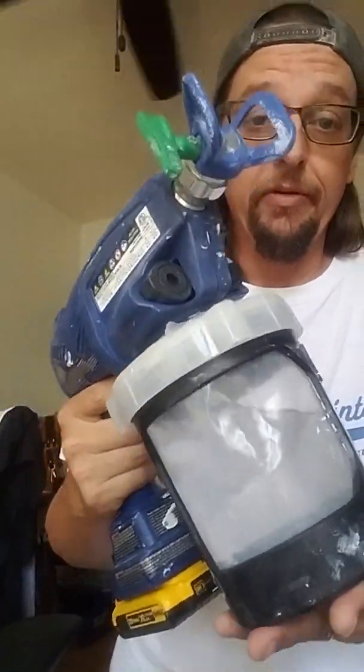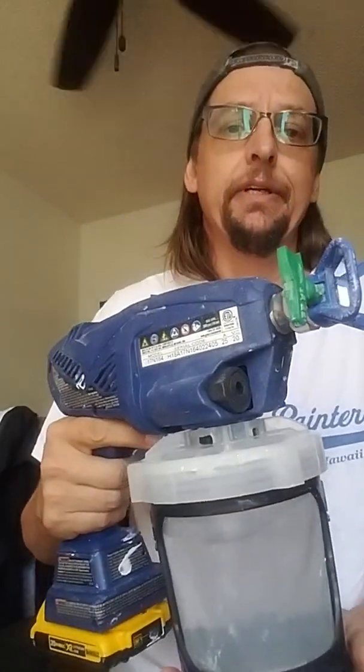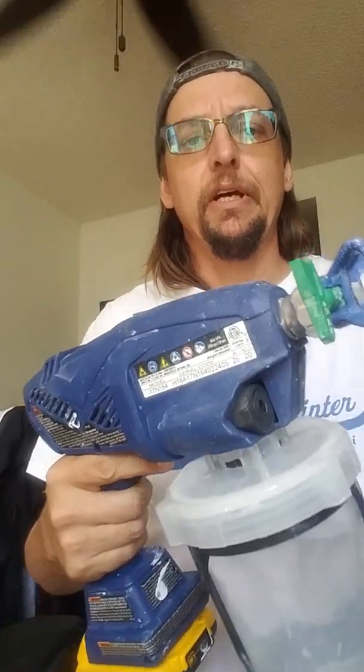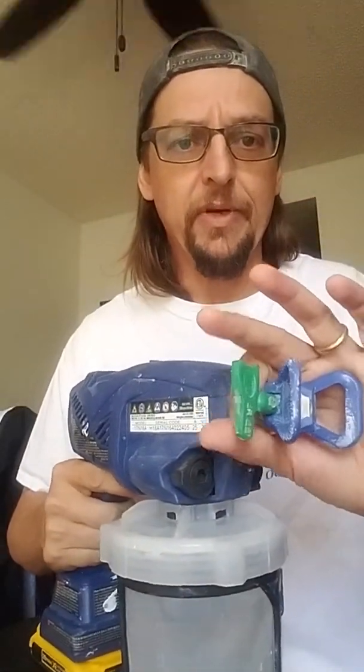Here's my review on this thing — I went ahead and got one and figured I'd try it out. I had two of the older ones and they were hit and miss, they worked or they didn't. This one has a few upgrades on it, like the battery's better and the fact that you can use a regular tip housing.